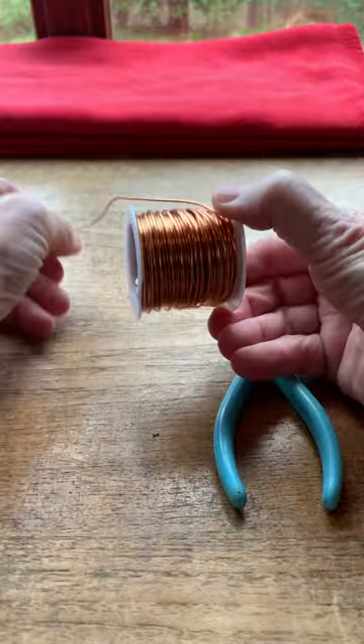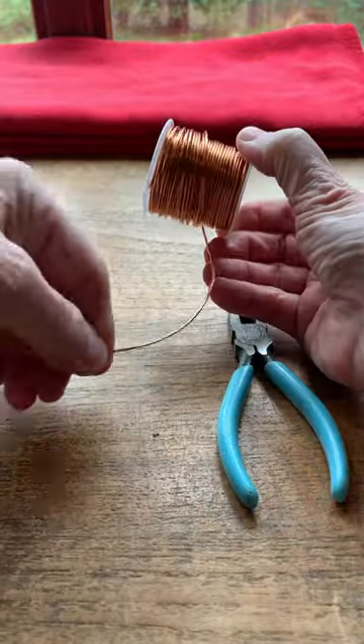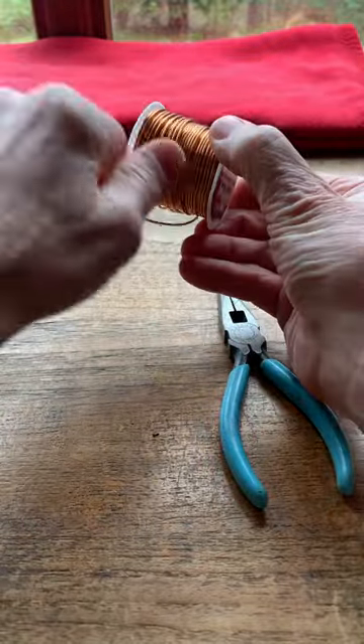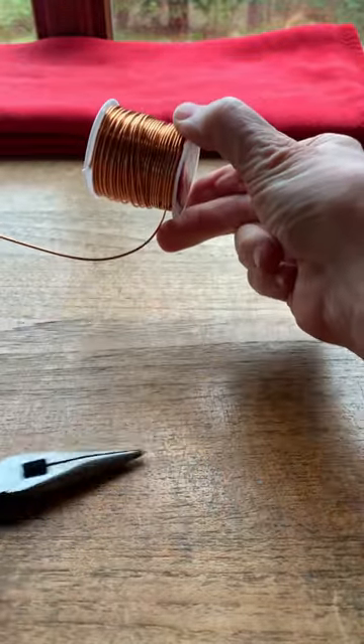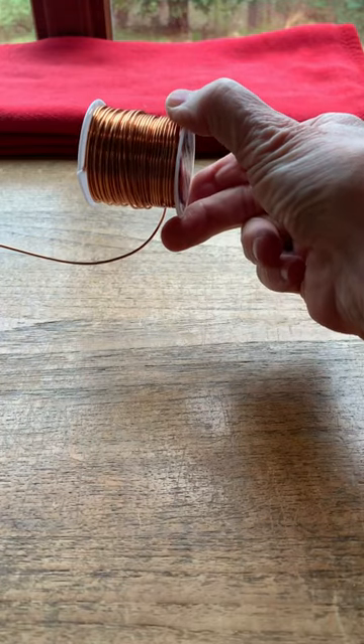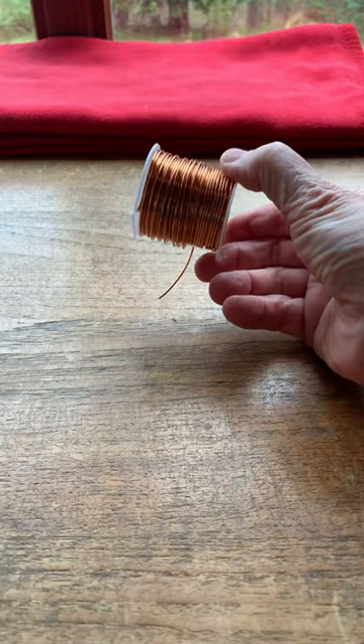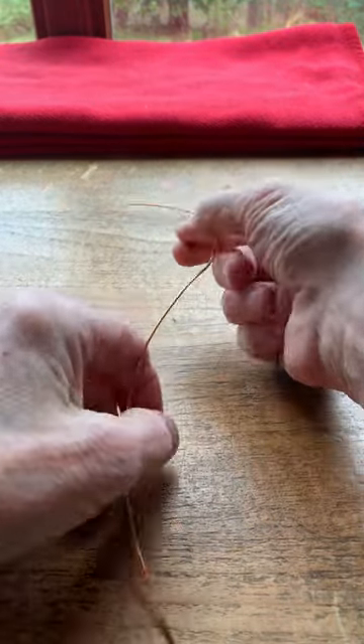Voila — cut it with a wire cutter. All right, now here is my tool.